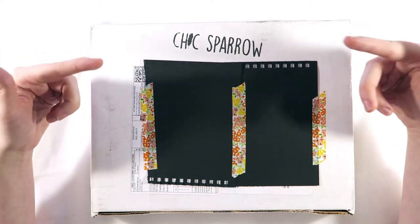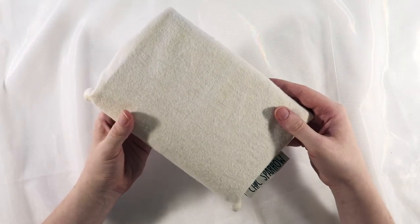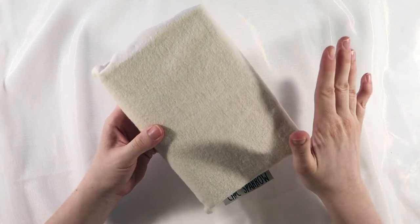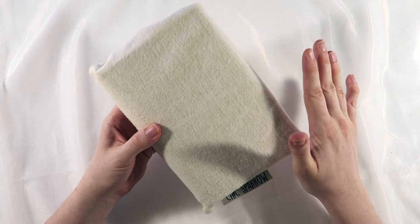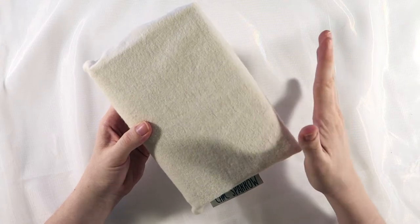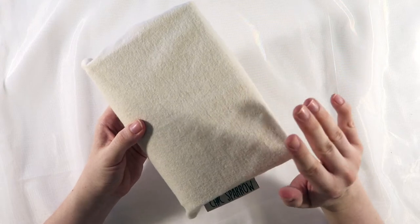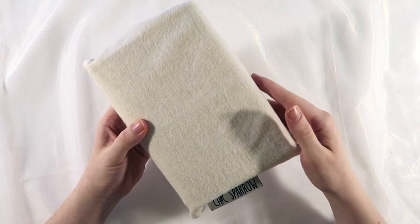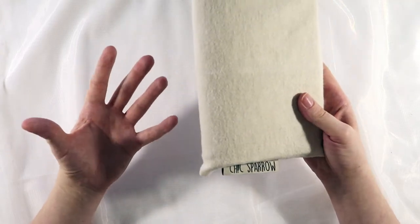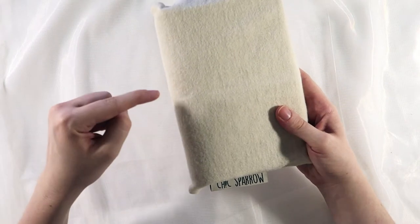So let's go ahead and unbox this and I can show you what I got. As you can see from the title of this video, I picked up a Deluxe Mr. Darcy in the shade Toffee. I was so close to selecting the personal size — I was going back and forth between sizes for months — but I watched a recent video by Allie Brown where she was praising the B6 slim size and it looked like it would be more snug and cozy in my hands. So I have Allie Brown to thank for convincing me to go with this size.